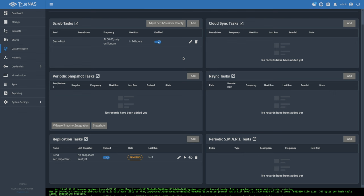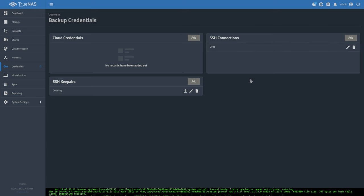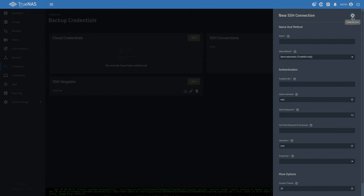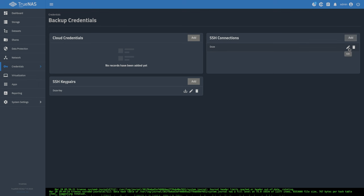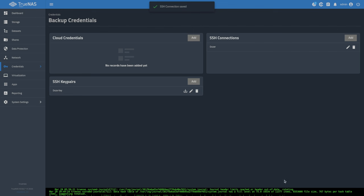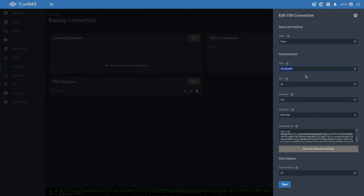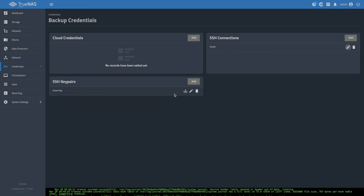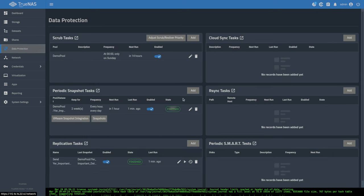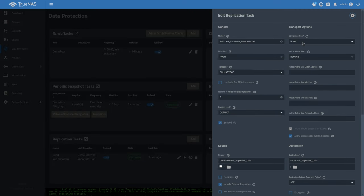Before running the job, let's go to Credentials > Backup Credentials where the SSH connection lives. You can add more connections here or edit existing ones. We'll fix the spelling of 'dozer' and hit save. Worth noting: if you ever move that destination server to a new IP address, this is where you'd update it — and it will automatically fix the connection in your data protection tasks.